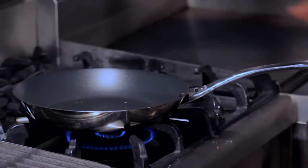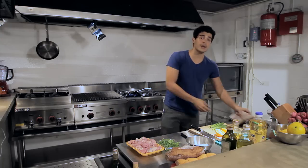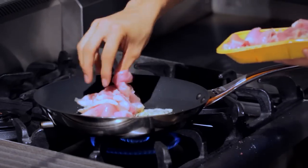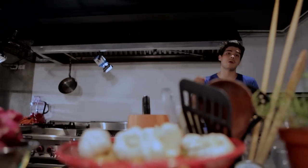I have a pan that's nice and hot on my stove, and I'm going to add two tablespoons of chopped garlic. Before it gets too brown, I'm going to add some chicken thighs as well — about two handfuls should be enough. I'm just going to cook that until it's nice and brown and cooked through.